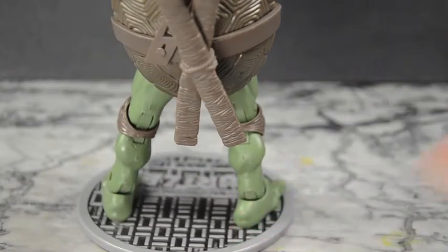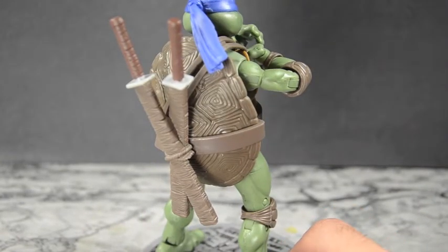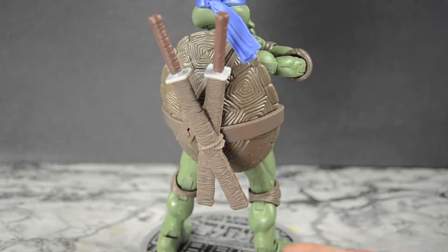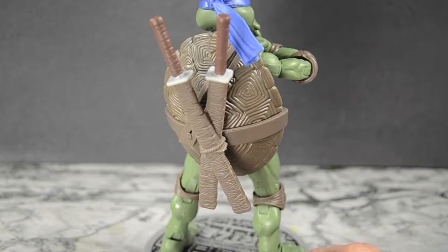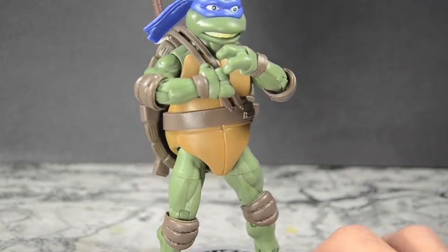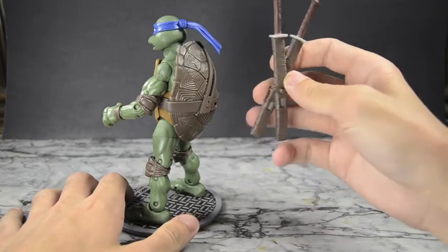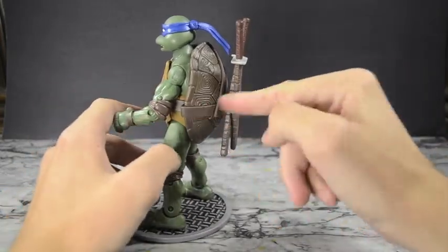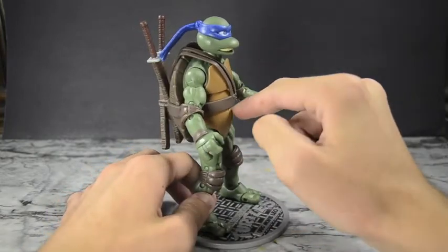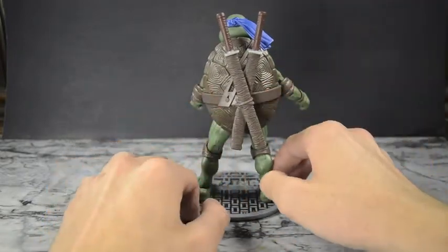Coming back around to Leonardo's back, you can see the very nicely done scabbard — a cross-scabbard look with the double swords coming out on the same angle, which matches the movie. He's got the double sashes connecting the swords that go around his waist, with ropes keeping them together in the back. The swords are gritty — no distinguishable color, just brown handles and gray blades.